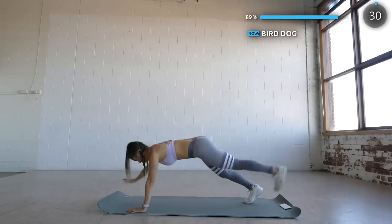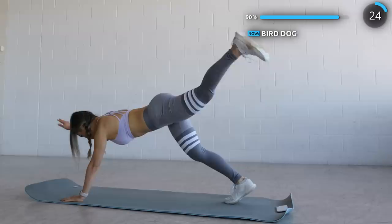Now get into a high plank position and we're doing a bird dog, where you lift one arm and the opposite leg. This works the whole body, especially the core and your glutes. Just two more exercises to go guys.